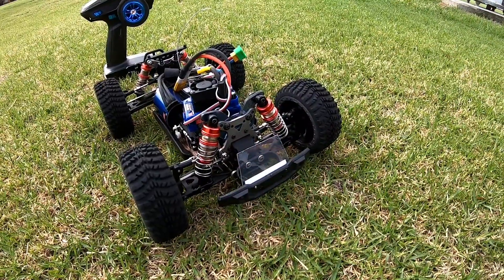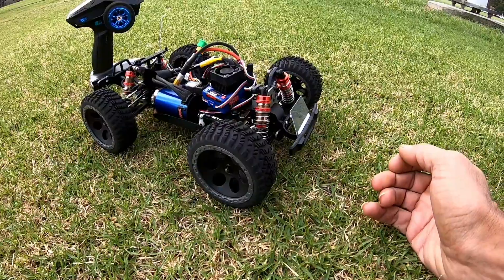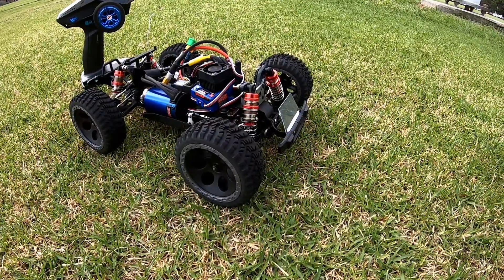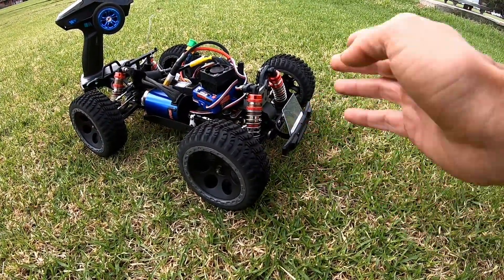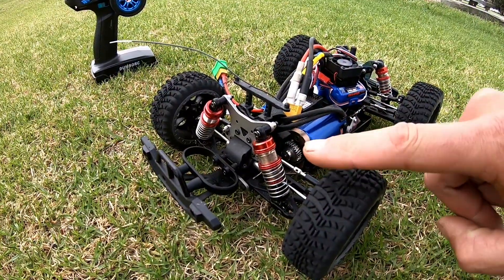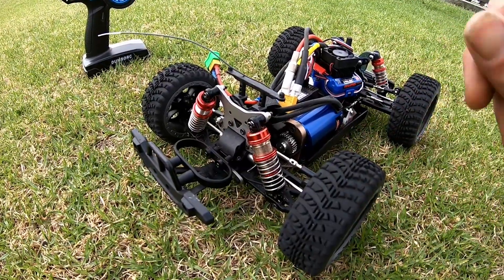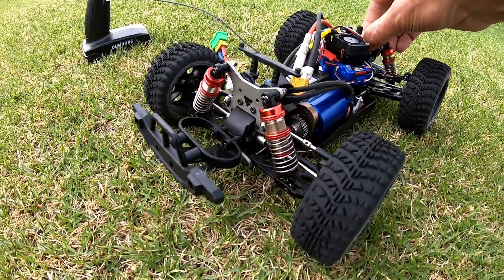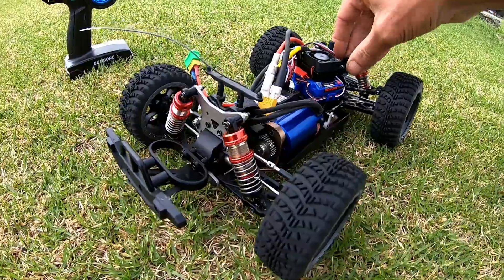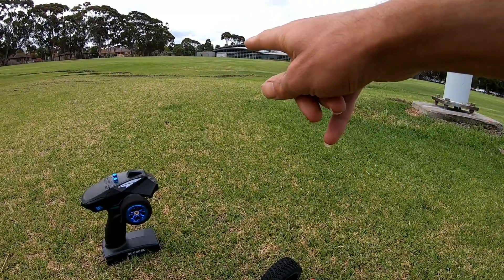I changed the front — I took the front bumper off and put this little splitter or front spoiler type thing on, just a little piece of plastic that sits in front of the body. That should help keep the front down a little bit. I also raised the suspension both front and back just a little bit, hoping that the front — I think it was actually hitting the ground and bouncing up when it was hitting the little bumps.